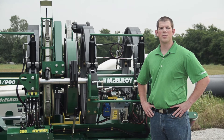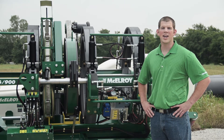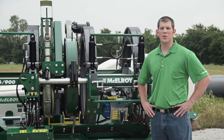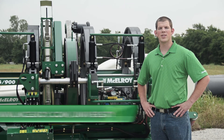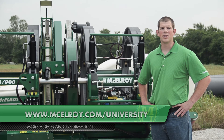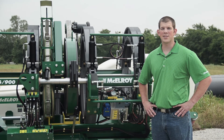Hopefully this video has given you a little more insight on the unique features of the hydraulic system on the McElroy TrackStar 630 and 900 fusion machines. To view more in-depth videos about other components of McElroy fusion machines, visit our website at www.McElroy.com/university. Once again, I'm Ben Murphy. Thanks for joining me.